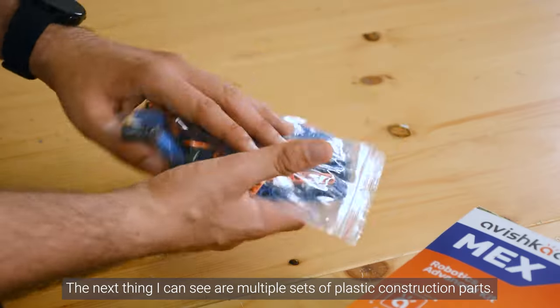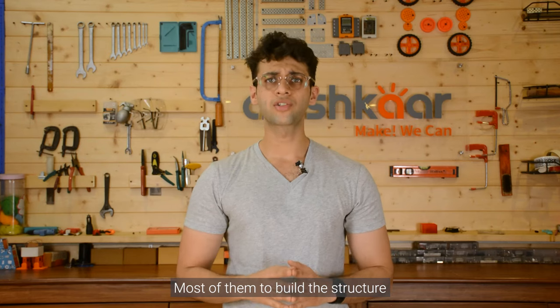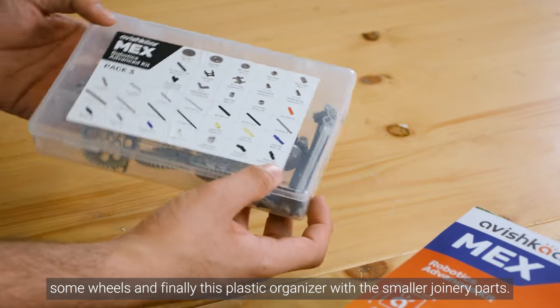The next thing I can see are multiple sets of plastic construction parts — most of them to build the structure, some wheels, and finally this plastic organizer with the smaller joinery parts.